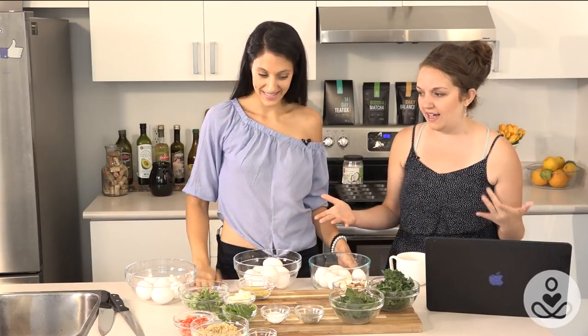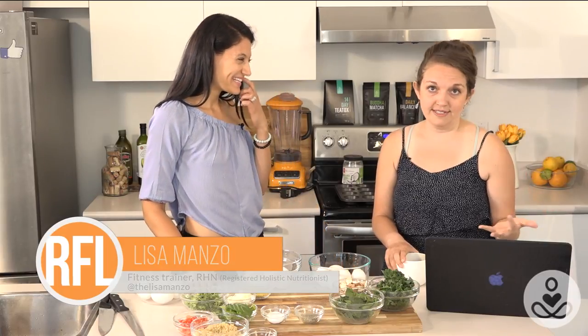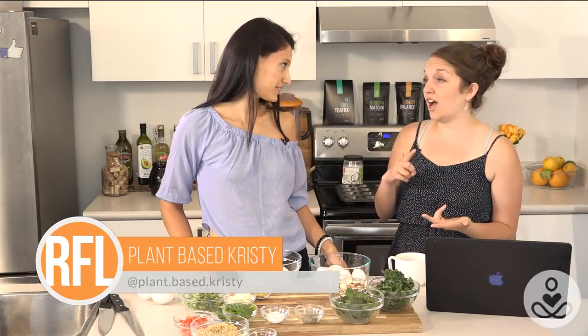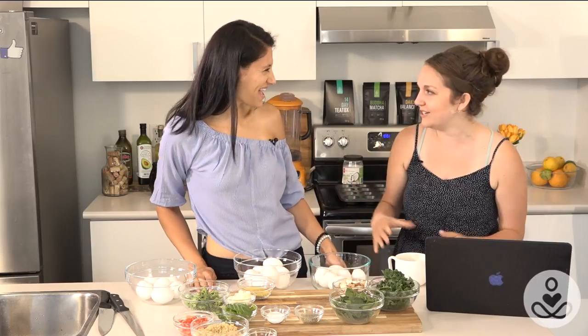Welcome back to Real Food Live. We're talking breakfast stuff. Lisa is gonna show us how to make these egg muffin situations. They're really really simple — you get to use your muffin tin: crack, mix, and pour. And as I am a vegan and don't eat eggs, I'm gonna be talking a little bit about egg alternatives, whether you choose not to eat them or you've got an egg allergy — there's a ton of egg-like substitutes you can use.